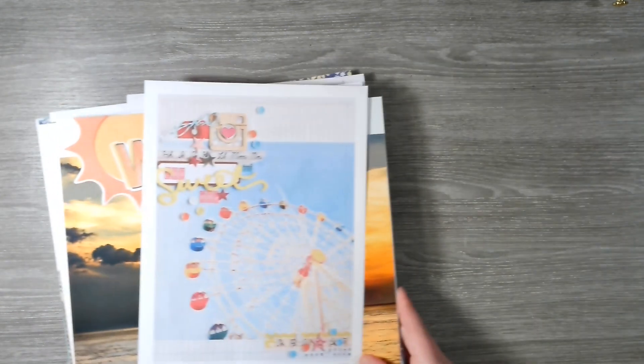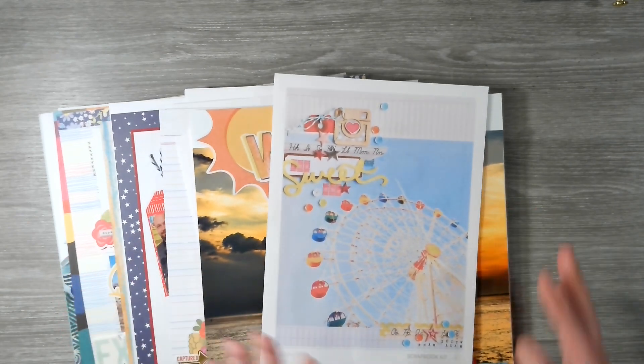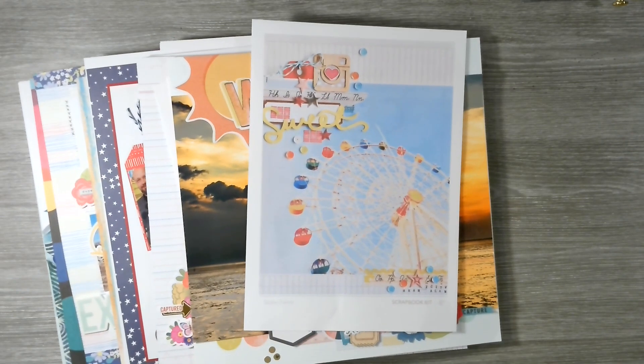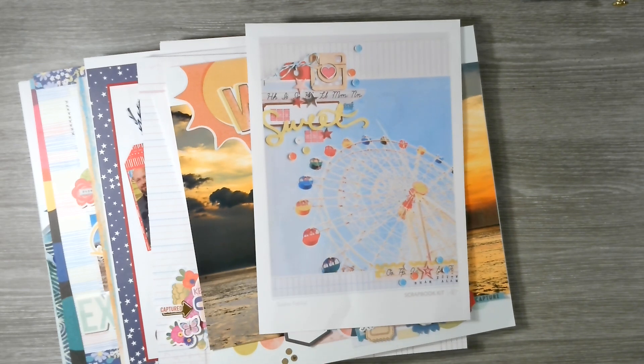That's it, guys — my 12 Days of Summer Scraplifts complete! I've definitely got my mojo back, so we're going to jump on that and have some happy scrappy fun. I hope you've had fun if you joined in with either the Paper Issues challenges or the Scrap Squad scraplifts. Don't forget there's a new scraplift every Thursday and they do seasonal events. There are loads of albums to browse, so much inspiration, and it's great to see how different people interpret a layout. Thanks for watching — see you all soon, bye!